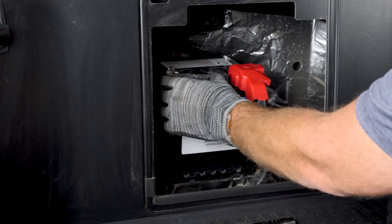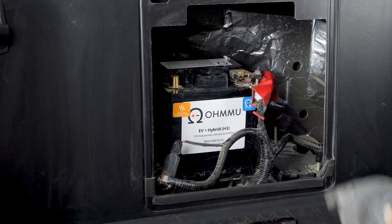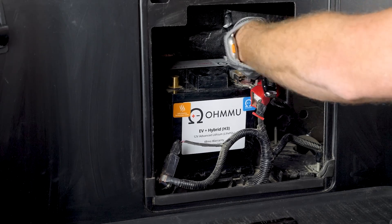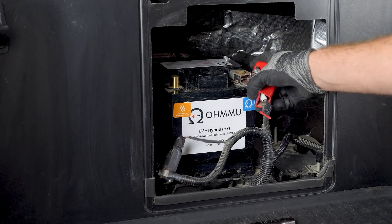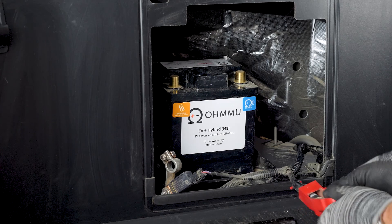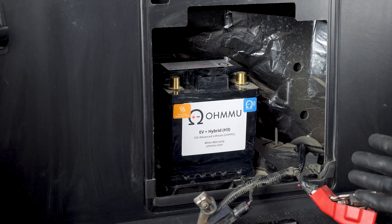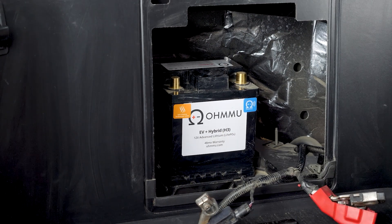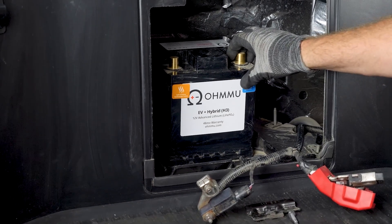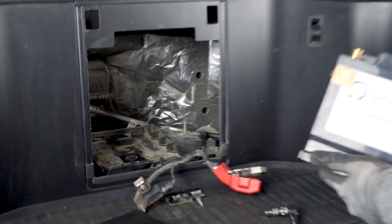Now the negative is disconnected. We can remove the positive terminal. Once it's loose, wiggle and lift and it's off. Keep the boot intact and lay them both up front. Don't let these touch each other while the vehicle is powered down — it shouldn't be energized, but this is an electric vehicle and it has a DC-to-DC converter. It can be totally silent and you won't know it. These could be energized from the larger battery and that would cause problems. Just leave them away from each other. Now that they're off and the bracket is off, you can go ahead and bring the battery out.